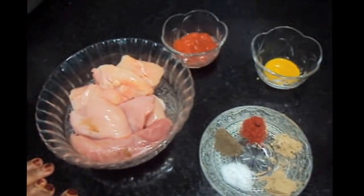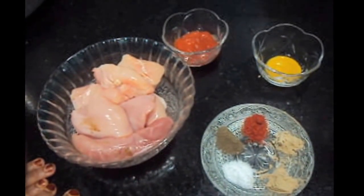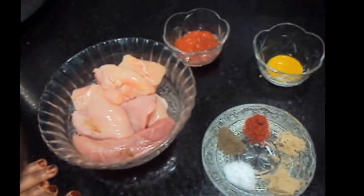Hello friends, welcome to my channel Shifa's Kitchen. Today I am going to show you how to make Zinger Burger.